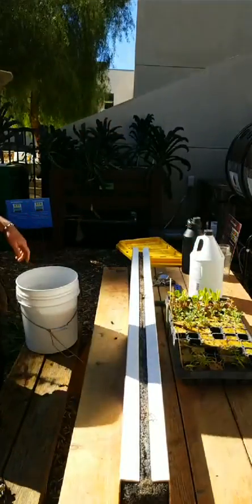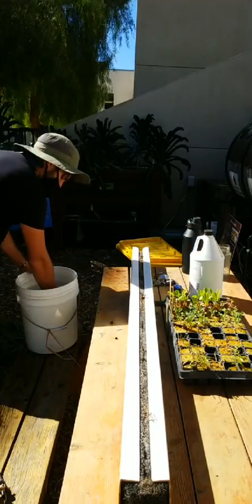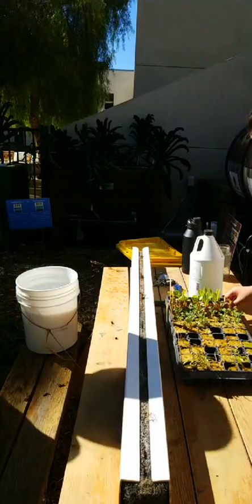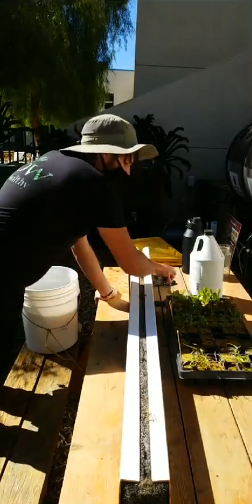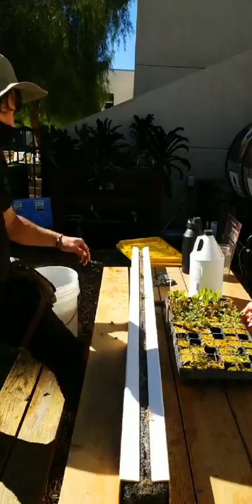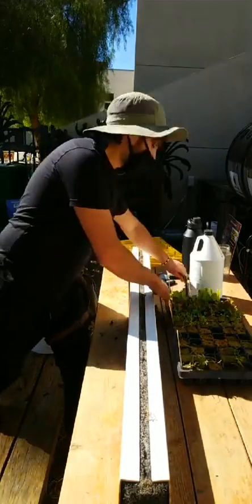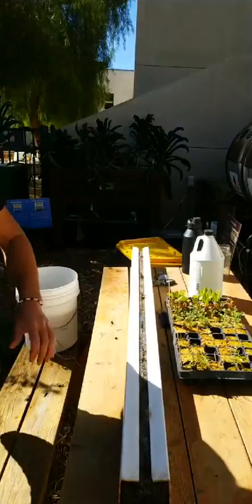We're going to do a mix of the red sails lettuce and the little gem. You can mix varieties if you want. I have these — actually, what I'll do first is take the tool and pull this out, and I'll explain how these towers work.